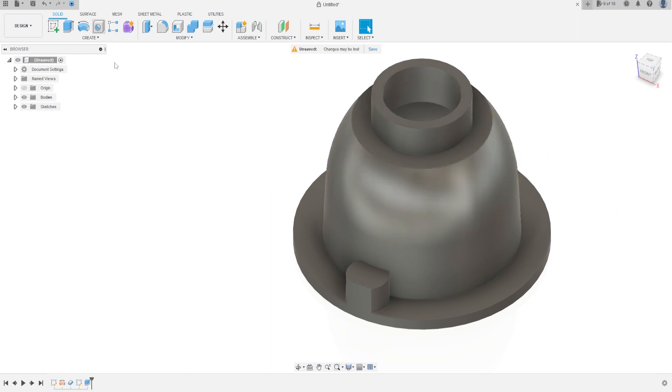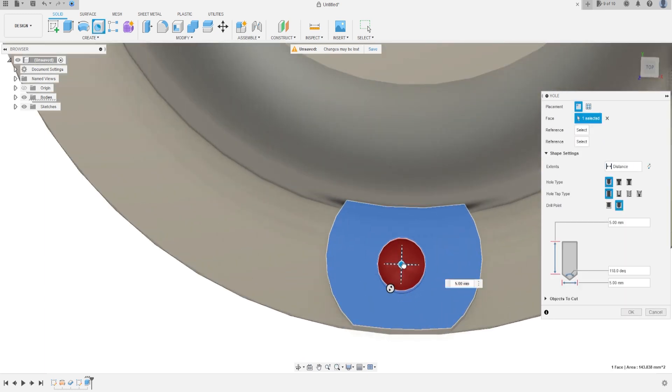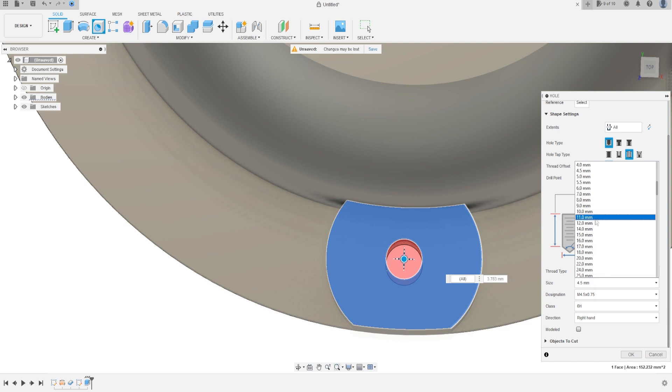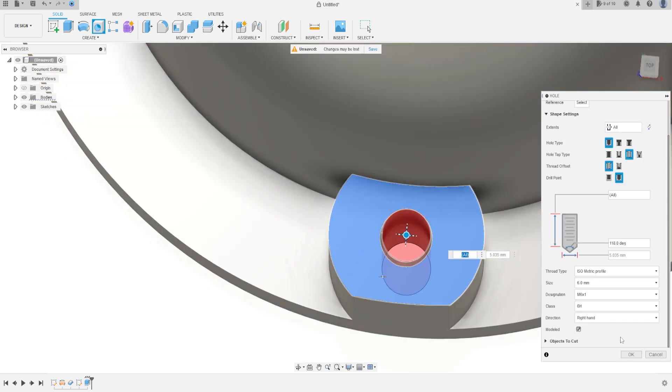Now, selecting all — select this face, click to put the hole in the same center of the circle. The hole type is Simple Tapped, Through All. The size is 6 millimeters, the thread designation M6. Select Modeled here and press OK.